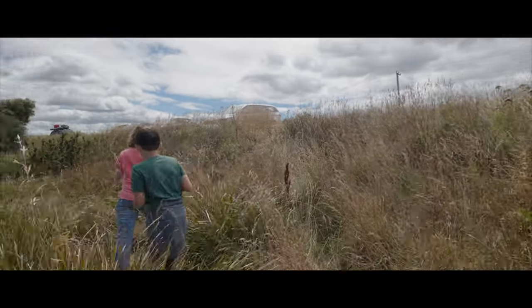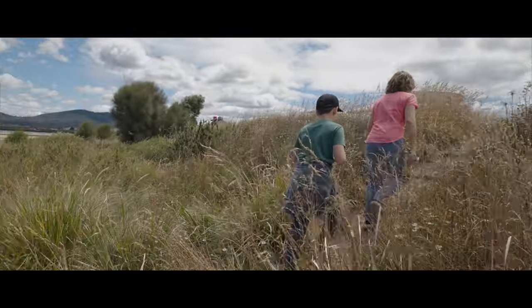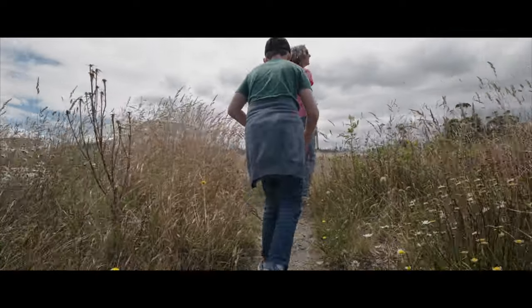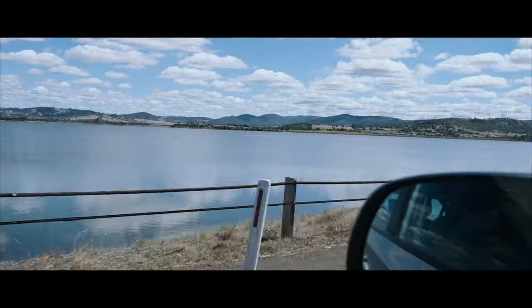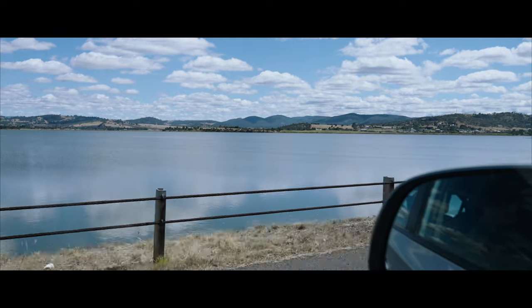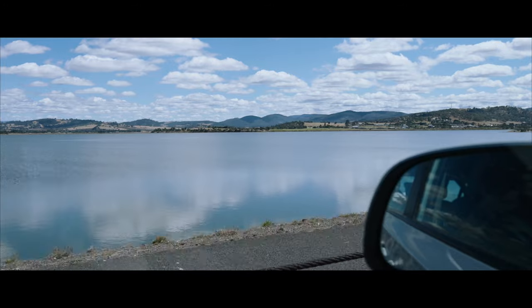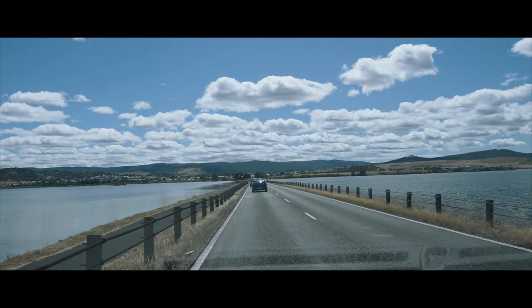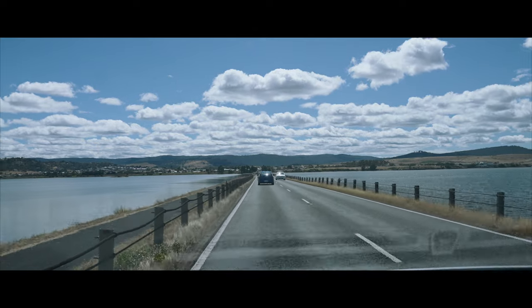Whether you're just walking around handheld or put it on a gimbal, you're going to be able to get these sort of very cinematic looking shots, particularly if you use the black boxes or letterbox to crop down and you'll create this kind of anamorphic lens looking effect where you have this really incredible wide angle field of view. It's also a very, very sharp lens.